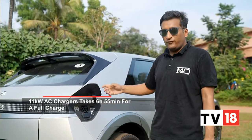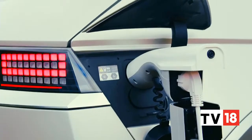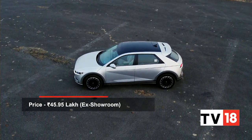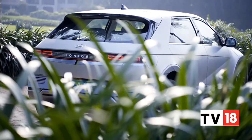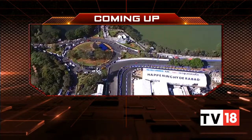Another great function is the vehicle-to-load feature, which provides 3.3 kilowatts of output — so you can power laptops and other gadgets via an adapter. The Ioniq 5 is a clear step forward for Hyundai in many respects. It is expensive, but Hyundai India has created a package that feels good value, thanks to a clear step up in refinement, build quality, and driving character over its lesser products. Coming up after the break — India's first ever Formula E experience at the Hyderabad street circuit.